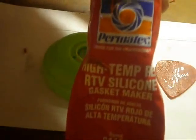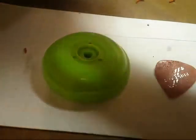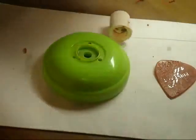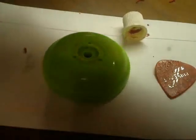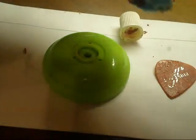Take some silicone — I'm using Permatex High Temp RTV silicone. I personally don't like flowable in any way. First step is to get the junk off this thing so you can use it right.